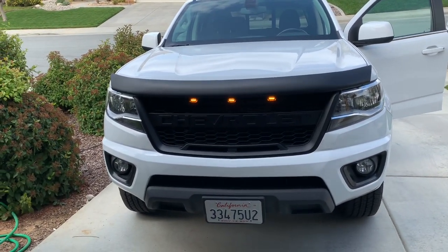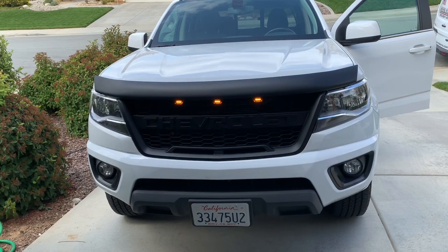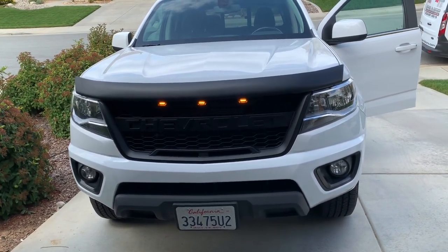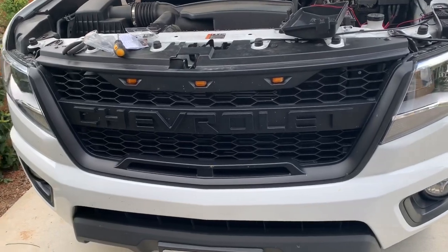If you want your grill to look like this, go ahead and keep watching my video. Just by watching it and following what I do, I'm not responsible for anything that might happen to your truck. You blow it up, it's on you. A lot of people have been asking me how to hook these lights up.